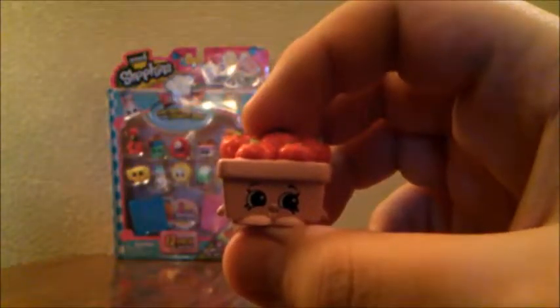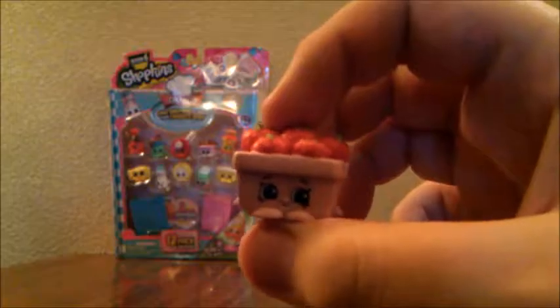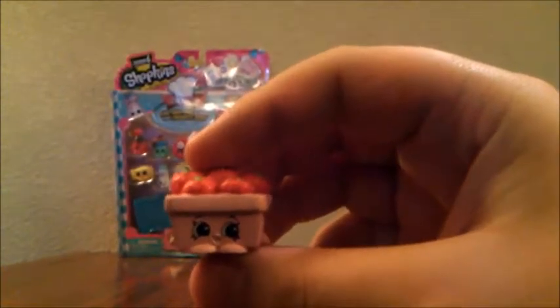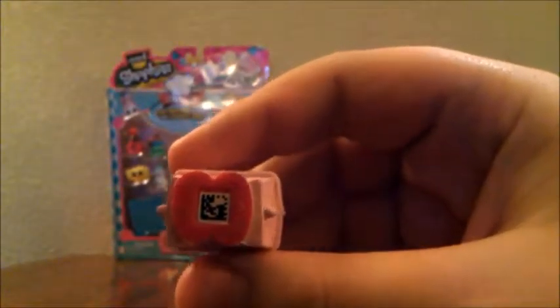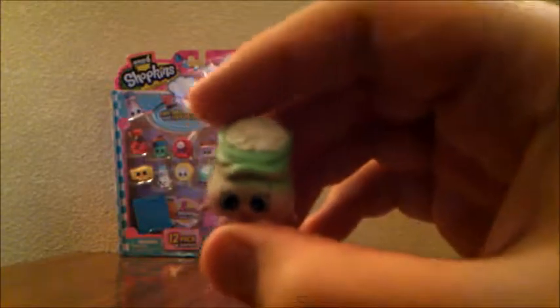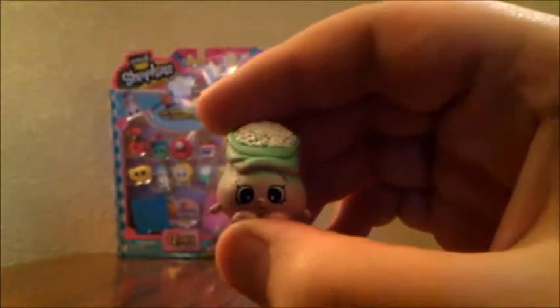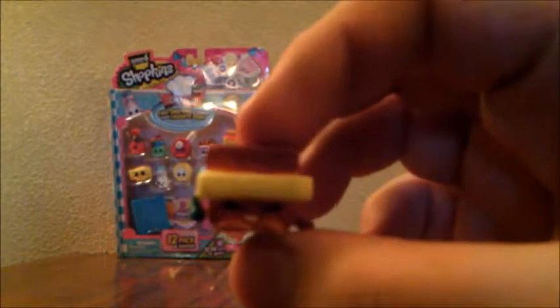The first Shopkin is named Strawberry Top, and she is a bucket of strawberries from the breakfast category. On the back or bottom of them, they have a code that you can scan for the Chef Club app. This next Shopkin is Jasmine Rice, and she is part of the family food category. The next Shopkin is named Toasty Warm, and this one is part of the breakfast category.